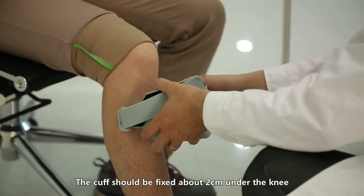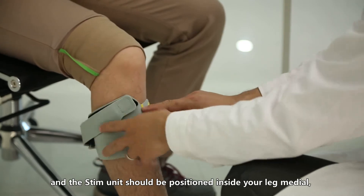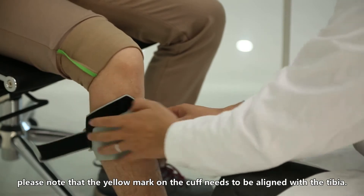The cuff should be fixed about two centimeters under the knee, and the stim unit should be positioned inside your leg, medial. Please note that the yellow mark on the cuff needs to be aligned with the tibia.